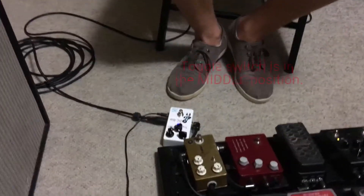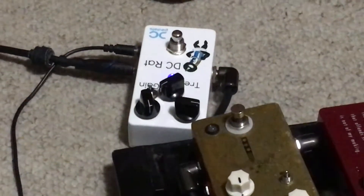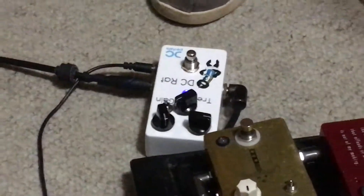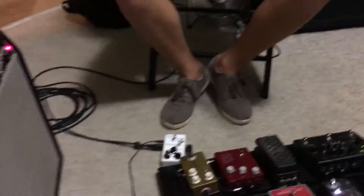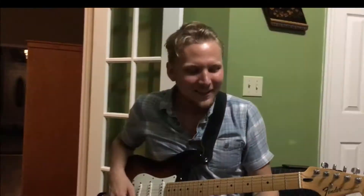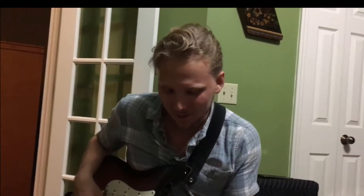I think this one would be like the best for soloing. Yeah, sweet. So there's this awesome fuzz setting on this pedal that you can do, and it sounds a little bit like this.